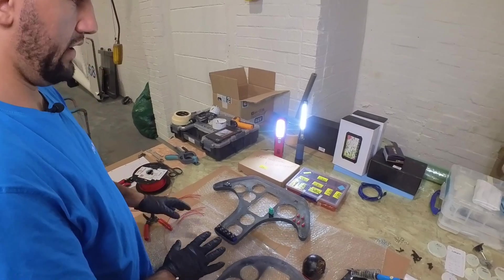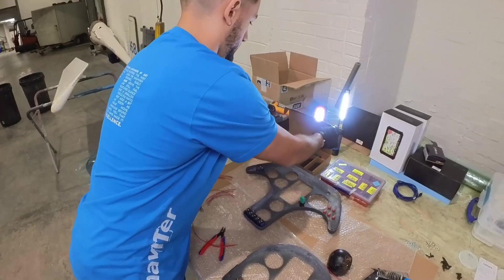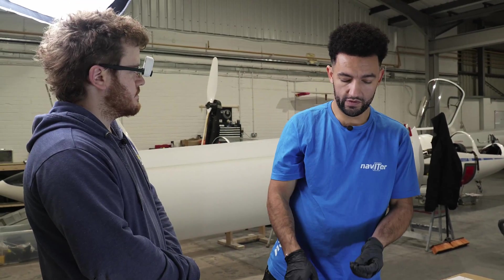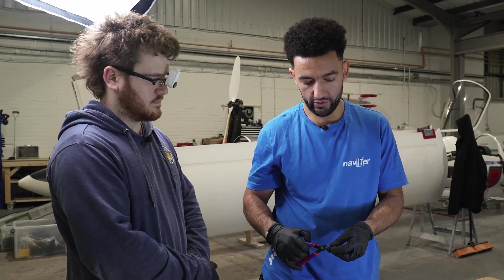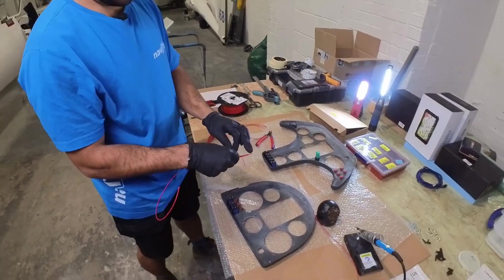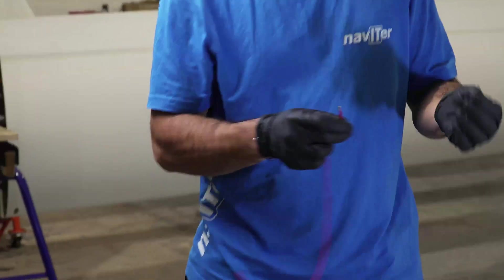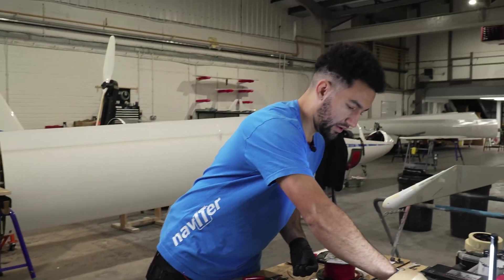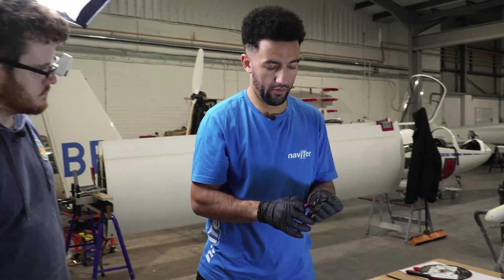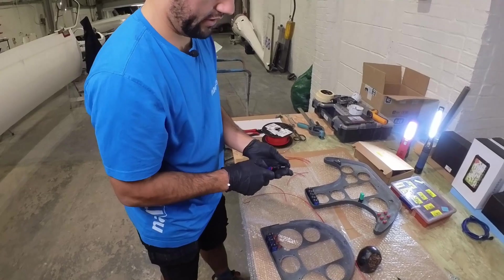I always heat shrink every solder join that I do — I will always heat shrink. I find that's really important for the longevity of the join. So all of our panels will always have a bit of heat shrink. The heat shrink just needs to be long enough to cover the exposed bit of wire plus four or five mil. Another top tip: pre-cut all your heat shrink before you start using them. That way you can get them all exactly the same length and it will look really nice, neat and tidy.